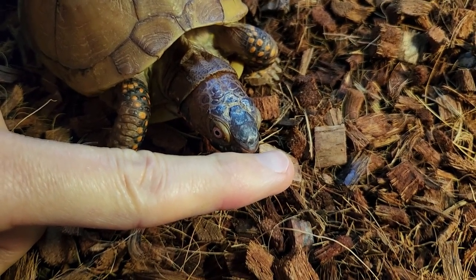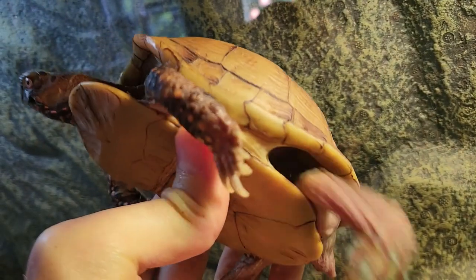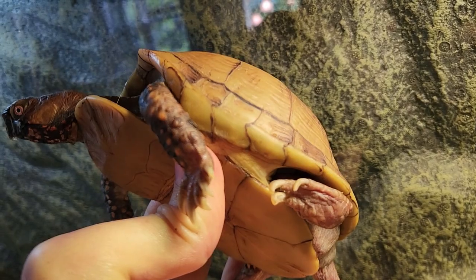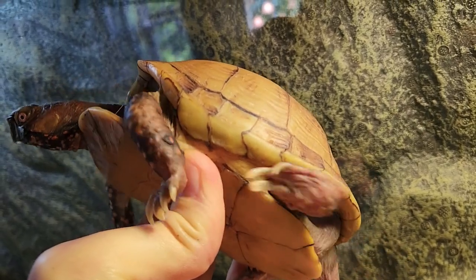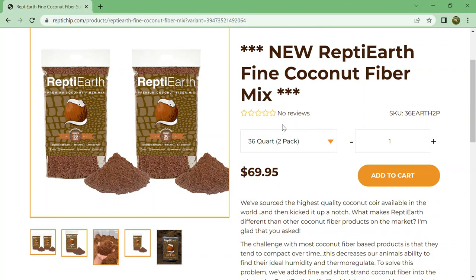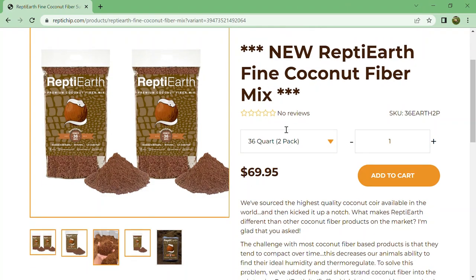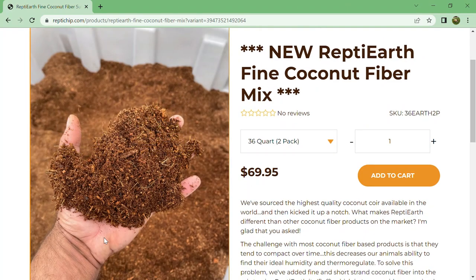Keep an eye on your turtle's hind leg pits, as some of the bedding can get stuck. The next time that I replace their bedding, I will be switching to two bags of fine coconut fiber. This type of thing only seems to happen to the bigger adult turtles, but according to recent research, the fine coconut substrate will be much better for them overall.